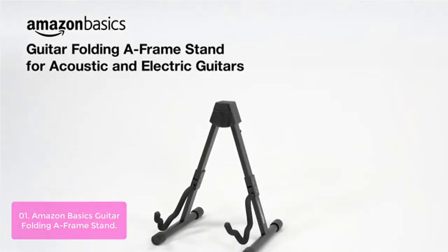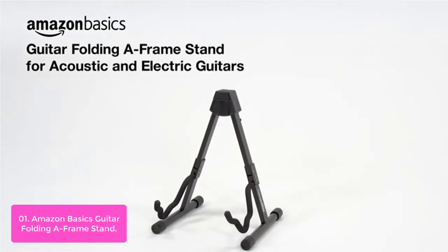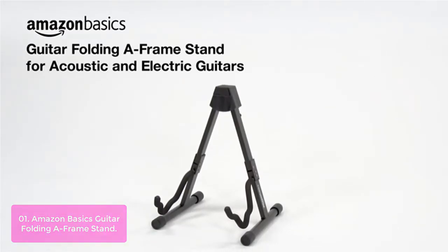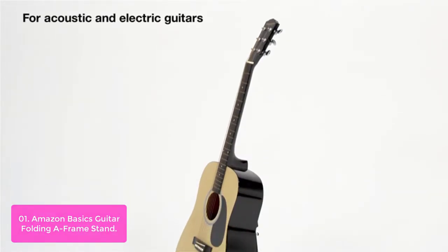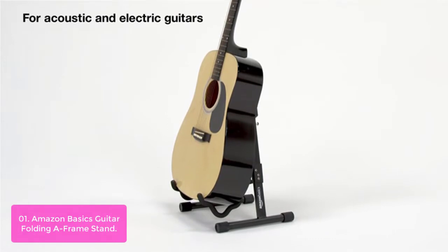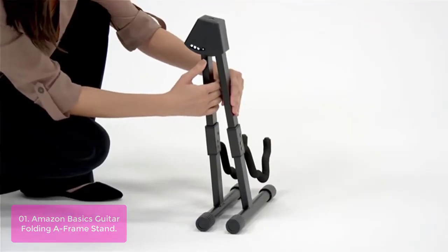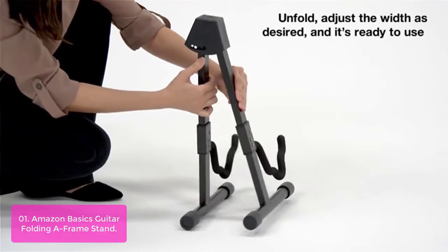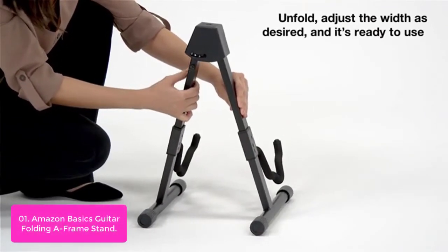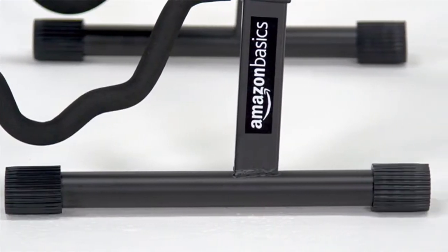List number 1: Amazon Basics Guitar Folding A-Frame Stand. The Amazon Basics Foldable Guitar Stand is ideal for any guitar player. The stand's three-width settings can be adjusted to accommodate different shapes, from small banjos to full-size guitars. With soft foam padding in all the right places and non-slip rubber feet, the stand protects guitar surfaces and offers reliable support.